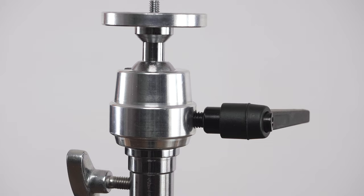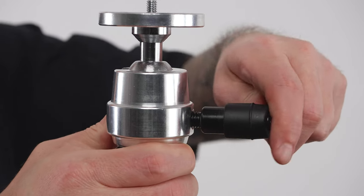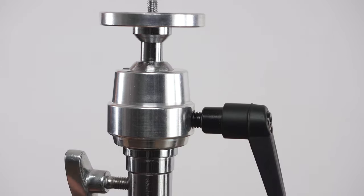The black handle can easily be repositioned, or ratchets, by pulling it away from the collar, rotating it where it's comfortable, and releasing it in that position.